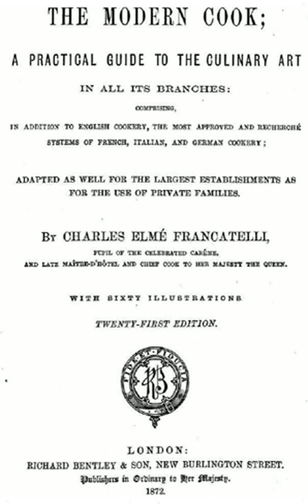The Modern Cook was first published in 1846. It reached its 29th edition in 1896. Francatelli presented a copy of the 8th edition to Queen Victoria on 4 June 1853.